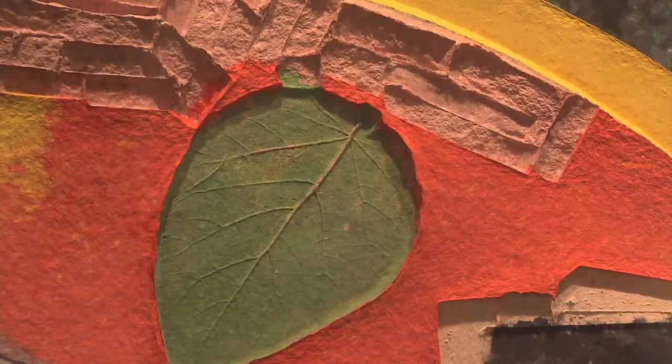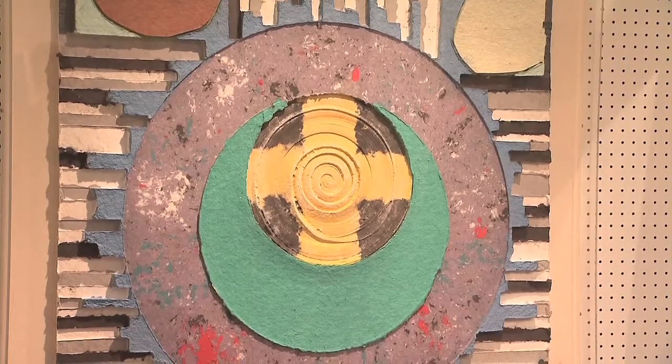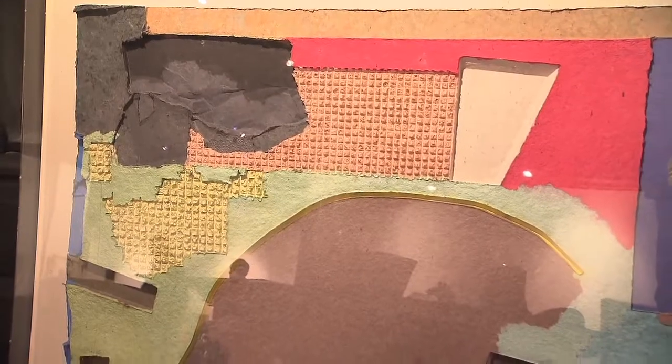The shapes in paper castings are created when certain objects are literally surrounded with pulp. When the piece dries, the objects are removed, and they leave behind an impression that gives the piece its three-dimensional quality.